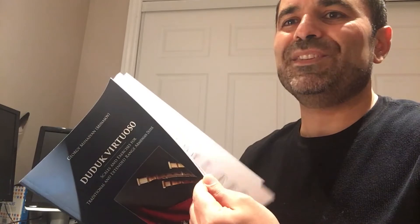The next book I want to show is called 'Duduk Virtuoso.' It's a small book and it basically covers scales and exercises to help improve your fingering, your timbre, and your tongue technique.